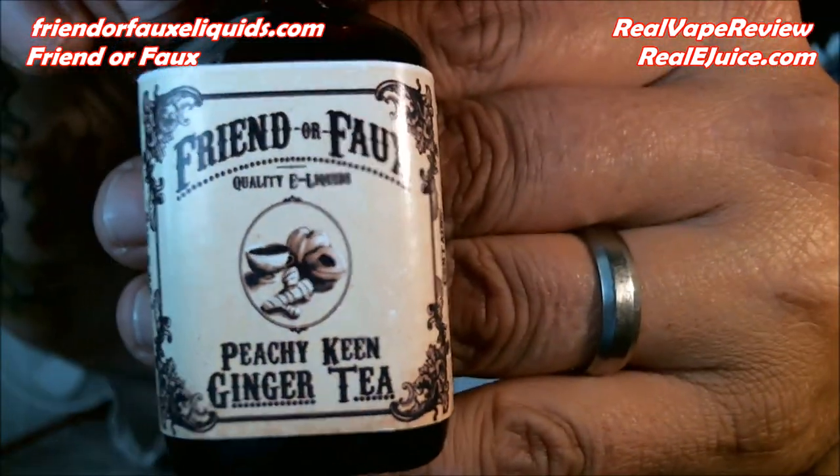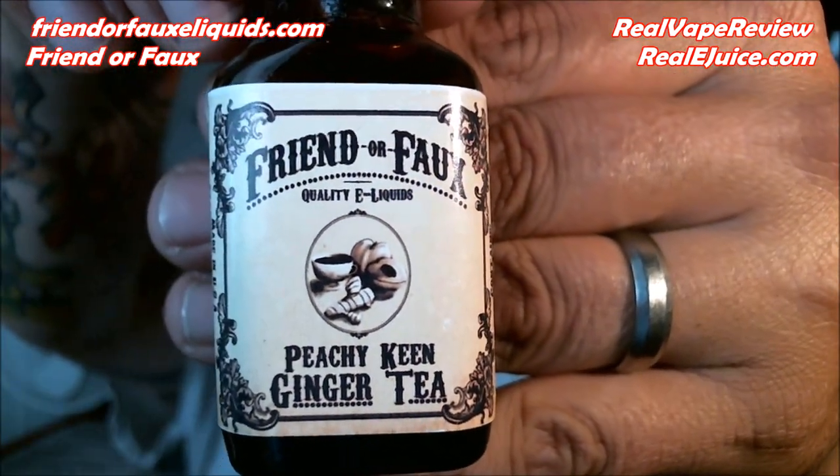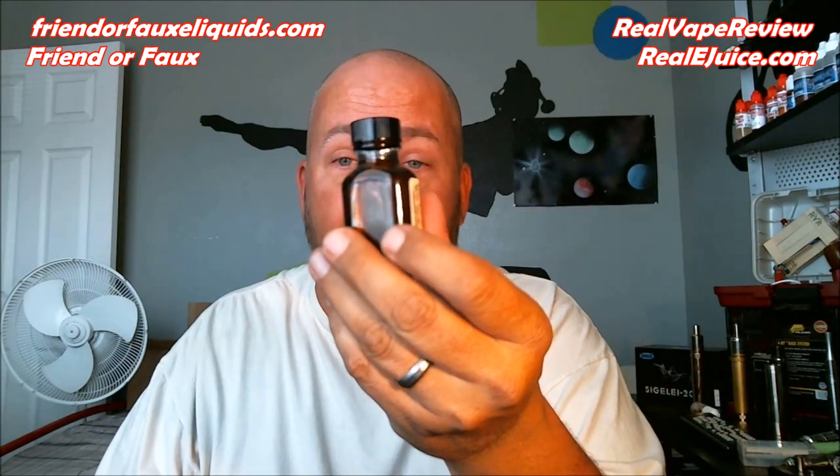I gave it to my buddy Trustin and he loves it — you can see the bottle is down about halfway. These are glass bottles, very nice little bottles. Next one is Peachy Keen Ginger Tea, and honestly I have not even tried this one yet. I cannot wait — it smells so good, definitely a nice peach flavor with some ginger in there. The bottle is still completely full; I just opened it up to smell it.